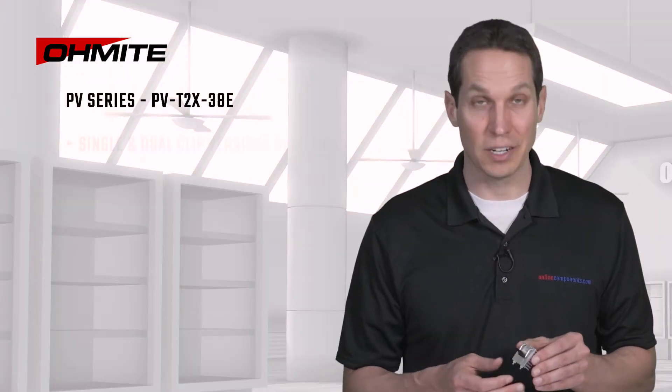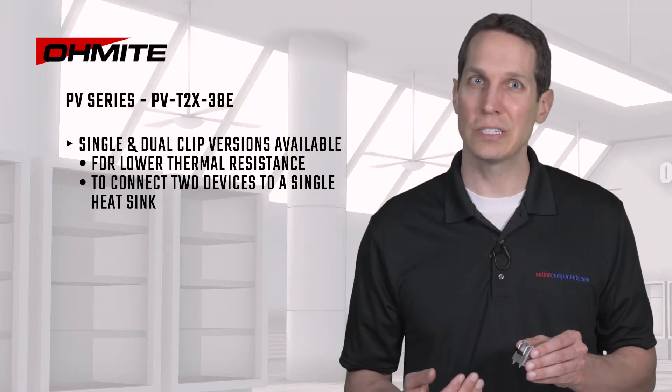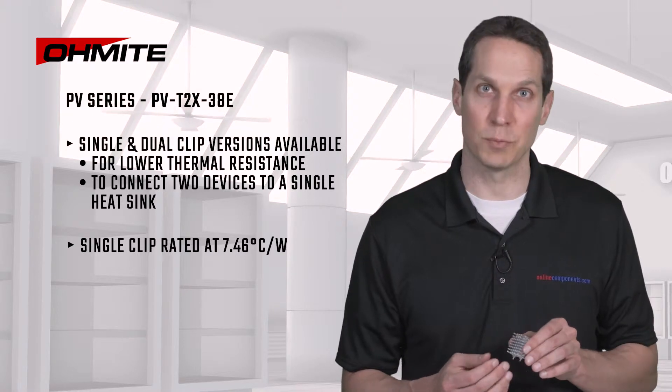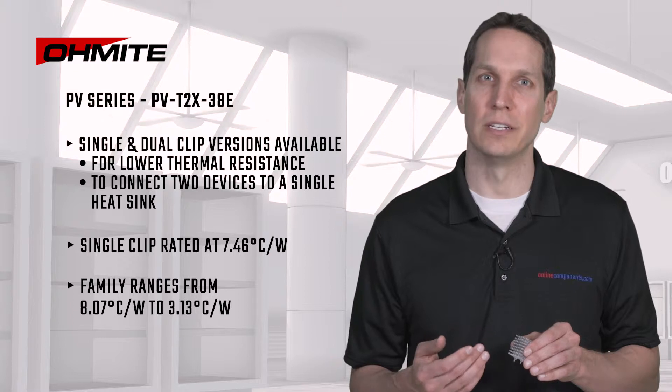This example is a single clip, but there are dual clip versions available for either lower overall thermal resistance or to connect two devices to a single heatsink. This single clip is rated at 7.46 degrees Celsius per watt, but the family ranges from 8.07 to 3.13. Thermal resistance equates to the temperature rise per unit power dissipated, so the lower the number, the better.